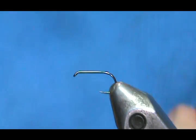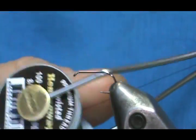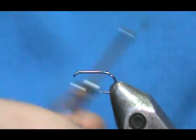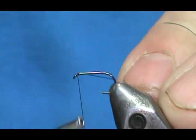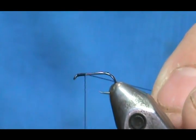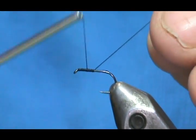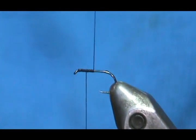I'm going to use black Hemingway Twisted Thread 8-Ott. We're going to put a base thread down halfway, and then come back half of that — and that's where we're going to put our wing post.